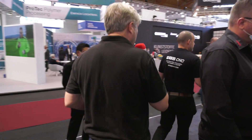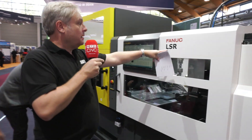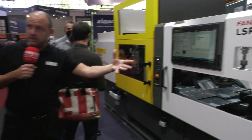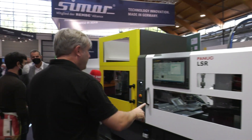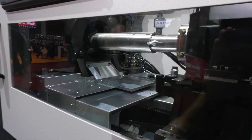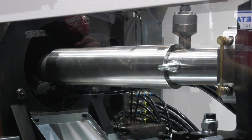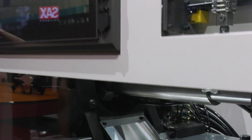The difference with this machine is LSR — silicone — so it's a different process. The silicone is mixed at the back and comes in through these pipes here. The key to this process is the FANUC 032 screw. On other injection molding machines you can change screws for different materials, different component sizes and amounts, but what you'll notice here is quite different.